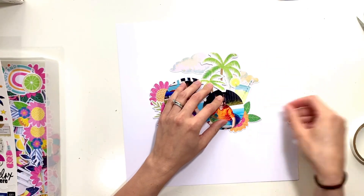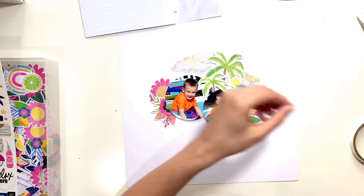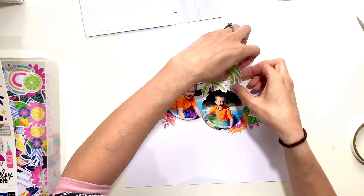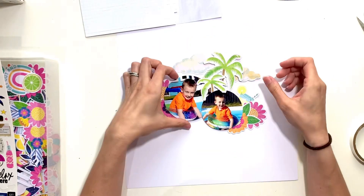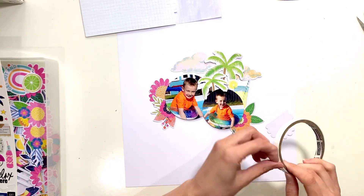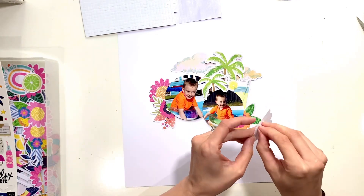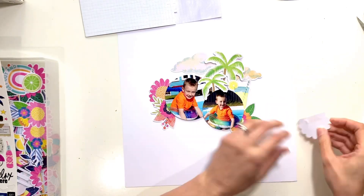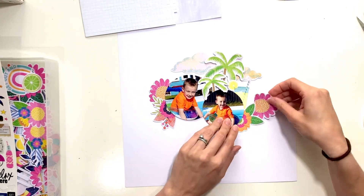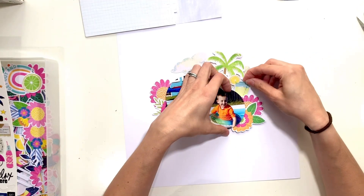I've got those palm trees up the top there - one bigger than the other - and then I've got some die-cut clouds I'm bringing in as well, and those work really well because I'm actually going to use an older Fox Cut stencil too. It doesn't have a number on it but it's the one that's got the cloud outlines and the seagulls on it. I'm going to use that at the top half of my page to kind of extend those cloud clusters. Here I am now just getting everything stuck in place - I stuck the tape on the wrong side of that die-cut!